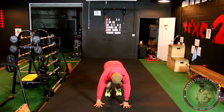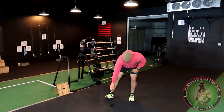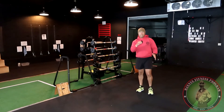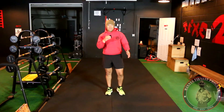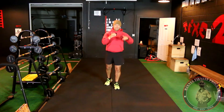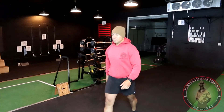There it is, ladies and gentlemen — basic burpee and regular burpee. Have fun with it. I'll see you on the next video. Bye bye. Mind Body Stride.